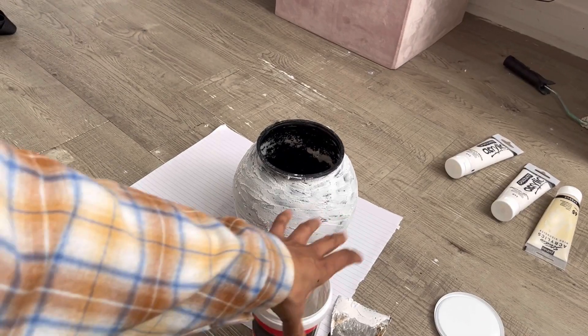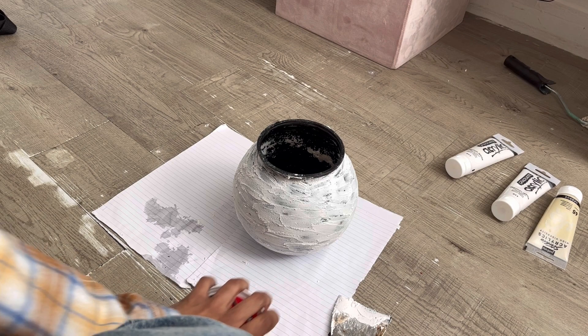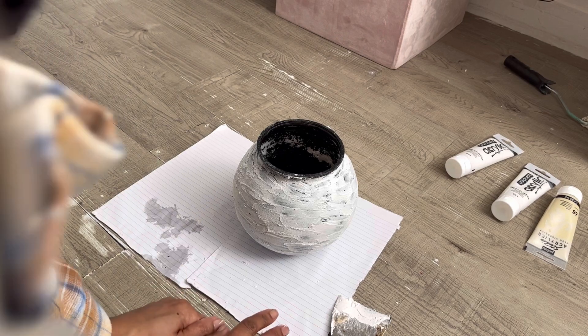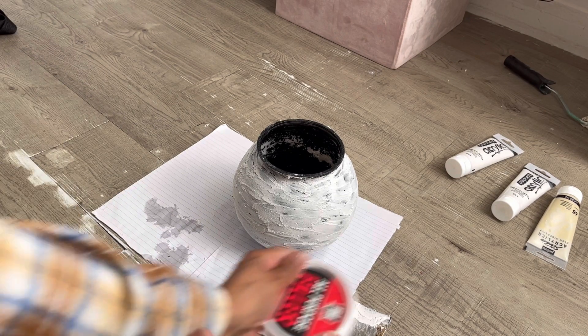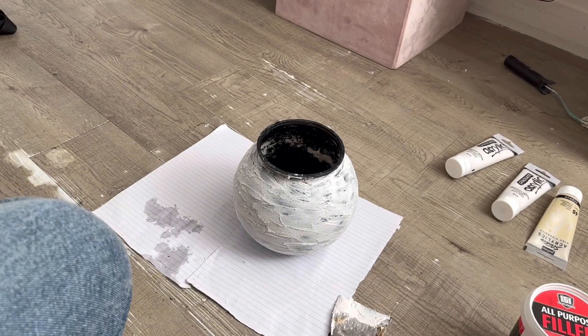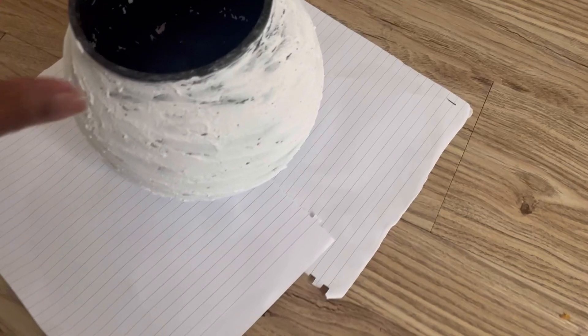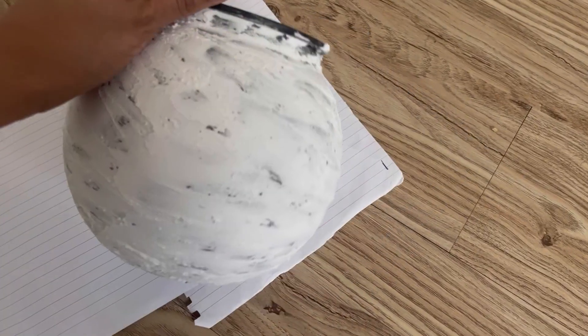I'm going to let that dry and then come back when it has. I'm just gonna go wash my hands - look how dirty they are! That won't take long to dry, probably about 15 minutes. So it's dried now - it's actually been a few hours and I can't wait to paint it.